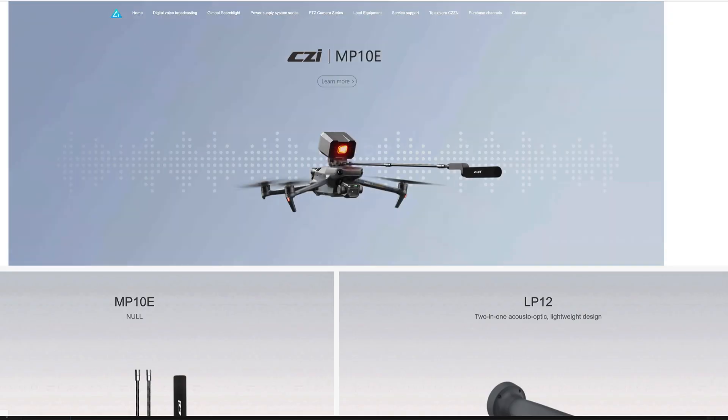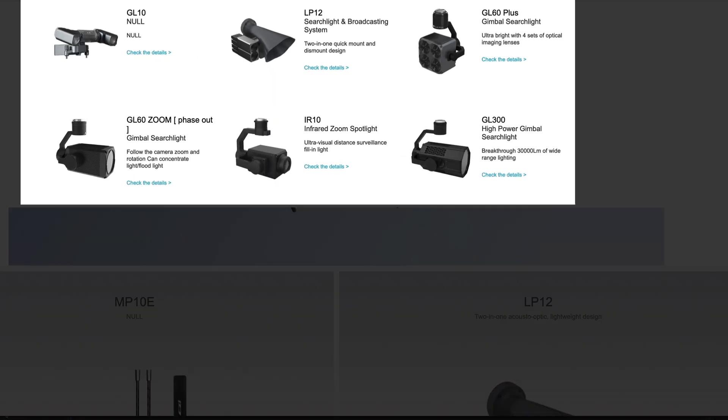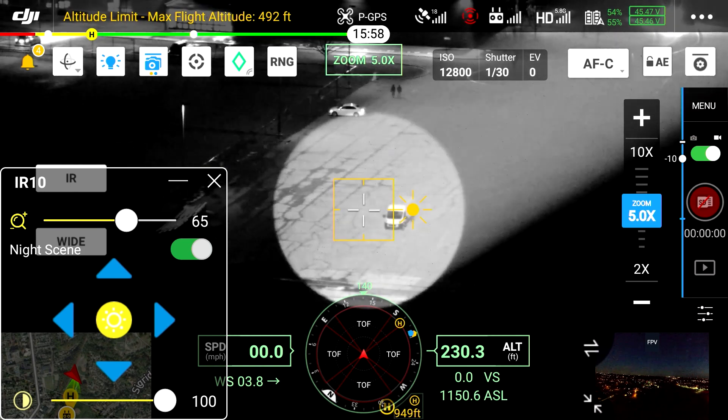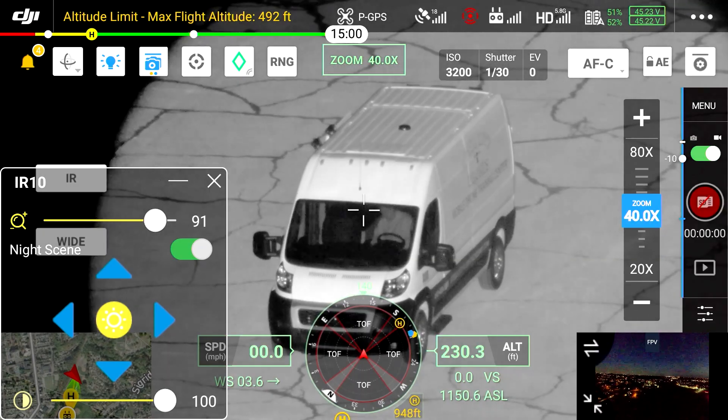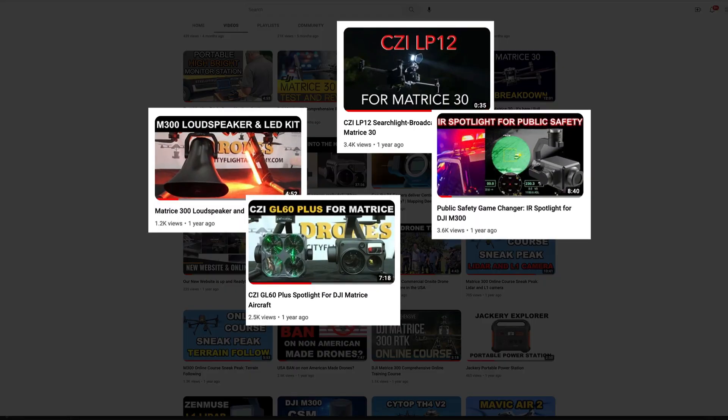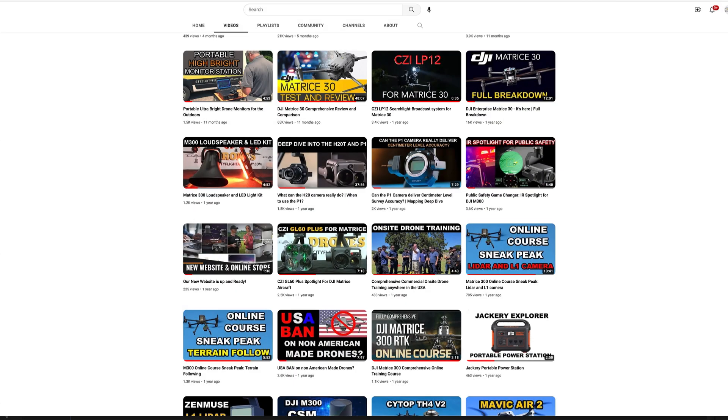If you're not familiar with who CZI is, CZI makes enterprise sensors and accessories for the DJI Enterprise line of drones. We've been testing their products for over two years — it's very high quality stuff — and we're excited to see what they've done with this camera.